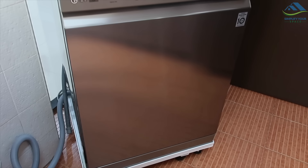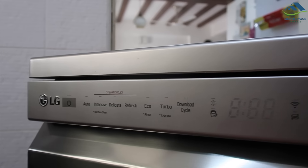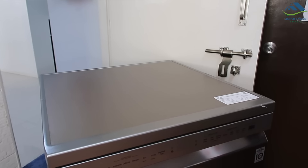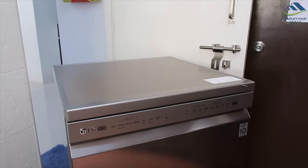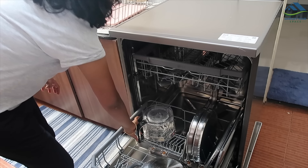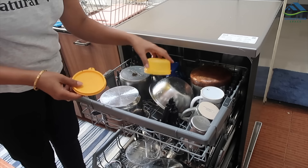I admit I myself had these misconceptions about dishwashers earlier. Unlike the washing machine, we did not foresee its requirement and did not even make a place for it in the utility area. But now it is a part of my home and I like it. If any of the above myths are stopping you from getting a machine, I hope they stand busted now.